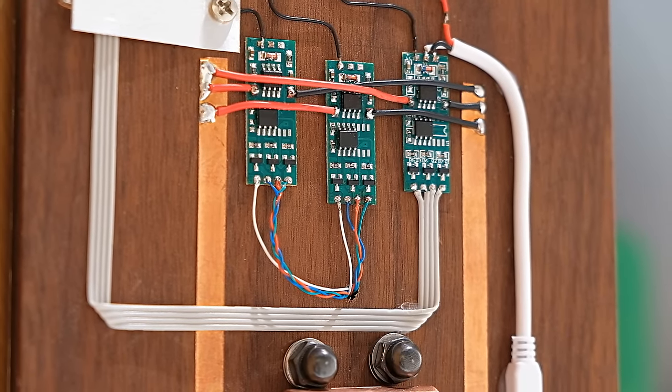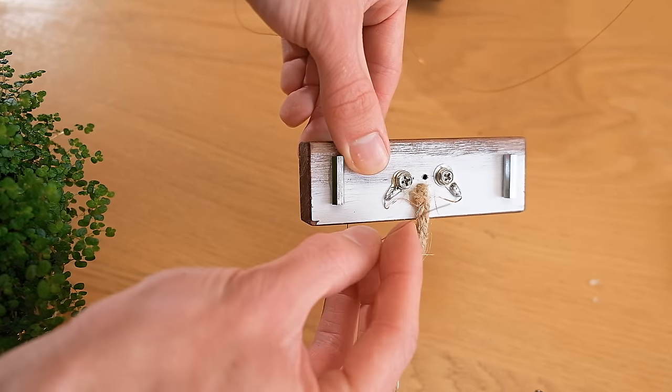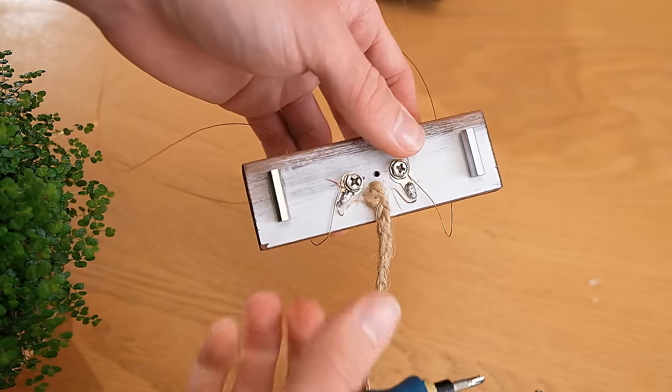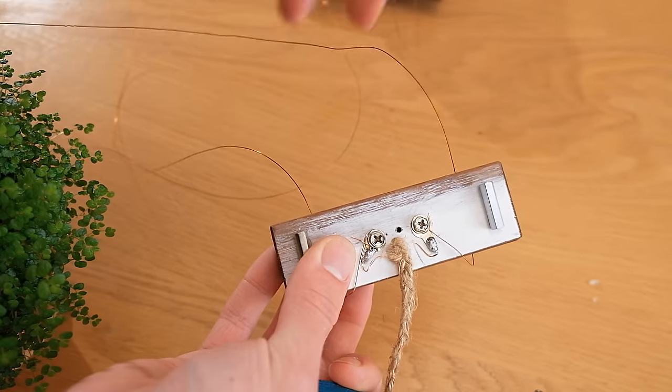Both of these enamelled wires can now be threaded through some holes on the block and looped around to the back, where they too can be clamped underneath the screws there. Don't forget to remove the enamel on these ends too, so that they make electrical contact.